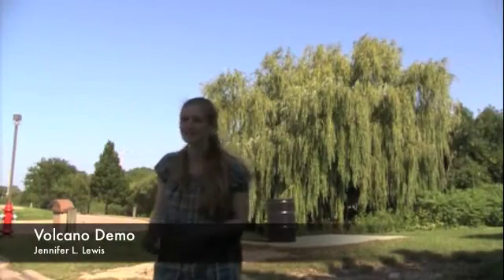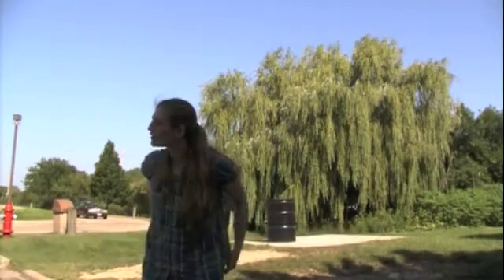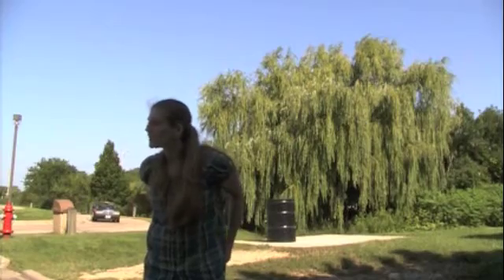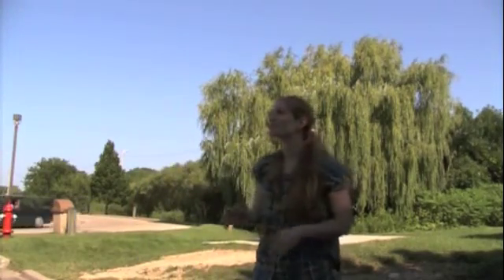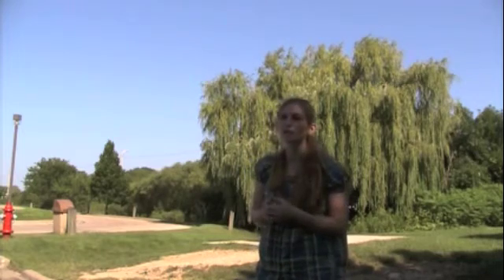We're here at MATC and we're going to be doing a volcano demo. We're going to be using liquid nitrogen today to give some examples of how volcanoes actually work.